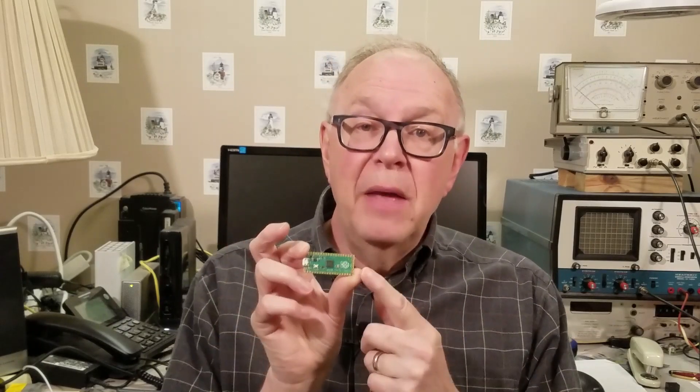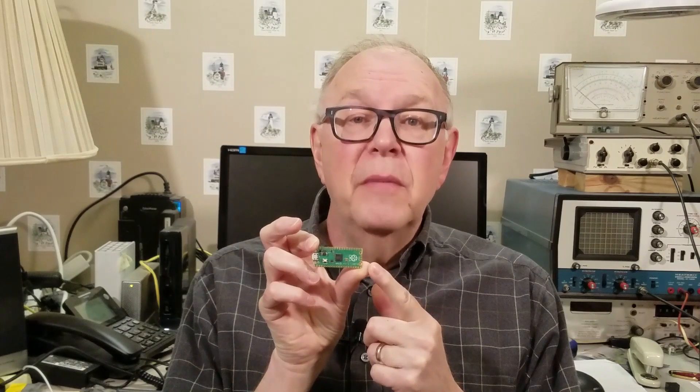Welcome to Life with David. I'm David, and today I've got a Raspberry Pi Pico. This little $4 microcontroller is the recent brainchild of the Raspberry Pi Foundation. It's kind of a cross between an Arduino and a Raspberry Pi.